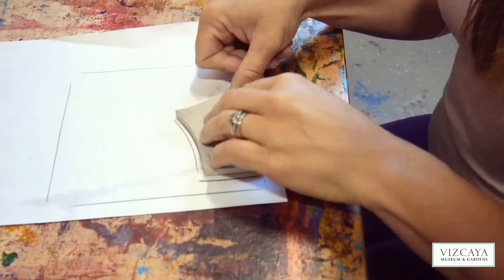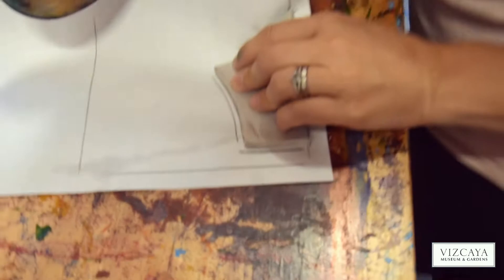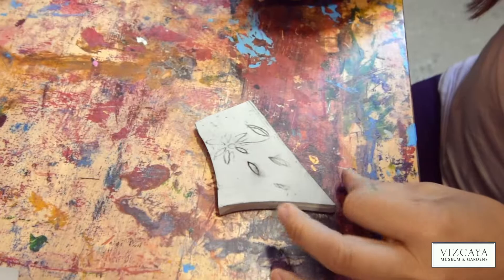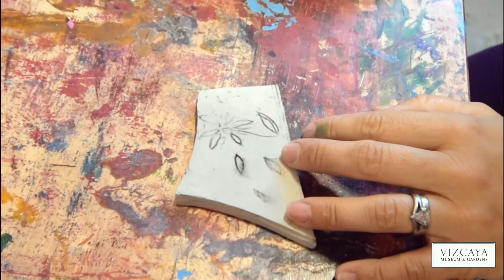Then I'd flip it over. I've just used a bit of scrap paper — I actually got this Kaya design on the back there. Then I push my flower on. You see how it's coming off like magic? So we're going to carve out what we want to be white, and we're going to leave what we want to be black.